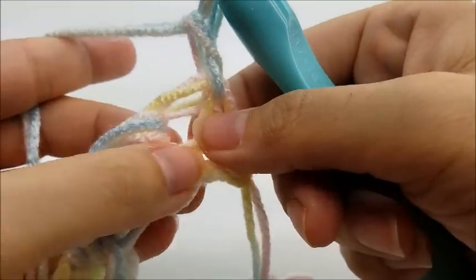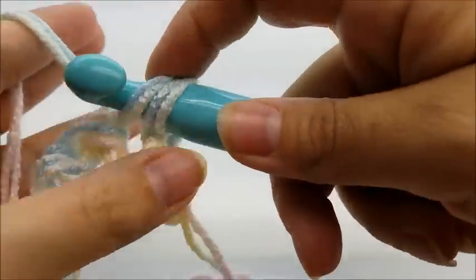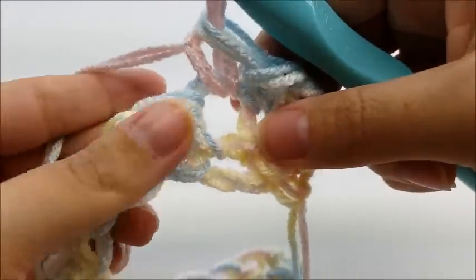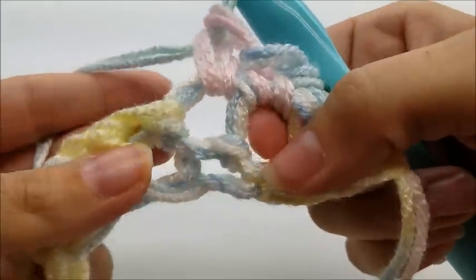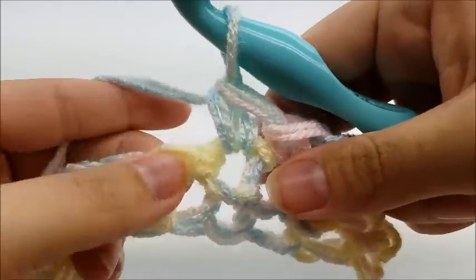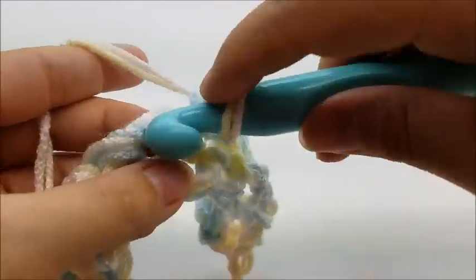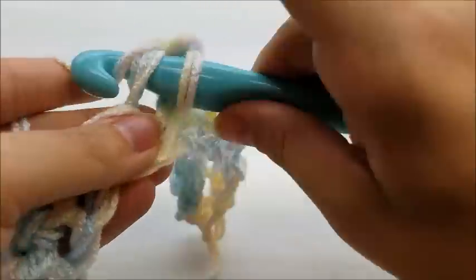Since I'm not counting the chain one as a stitch, I've got to go directly into this very first stitch and make my first single crochet. Now I'm going to work my way across, putting one single crochet in every stitch until I get to the end of row two. Remember, your stitches will be kind of gappy — that's supposed to be like that because we're using the large hook, so don't worry. Just make sure when you go through each stitch you still have your two strands of yarn on your hook.